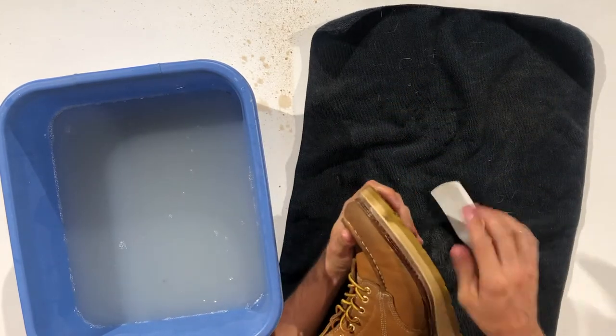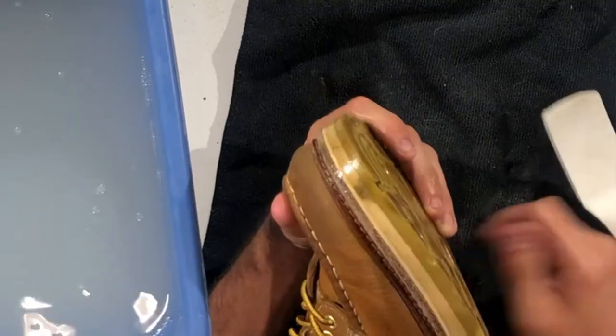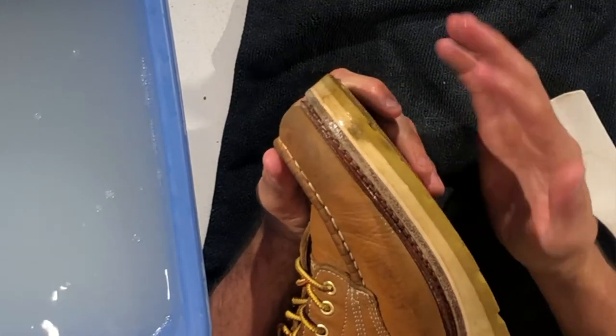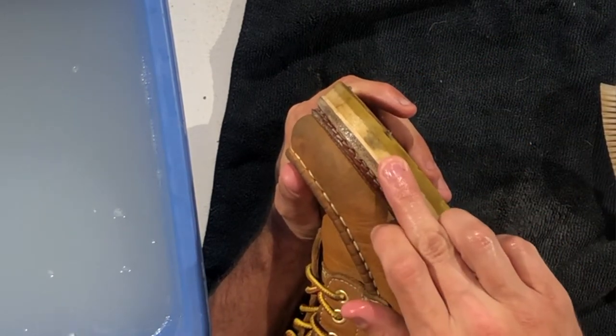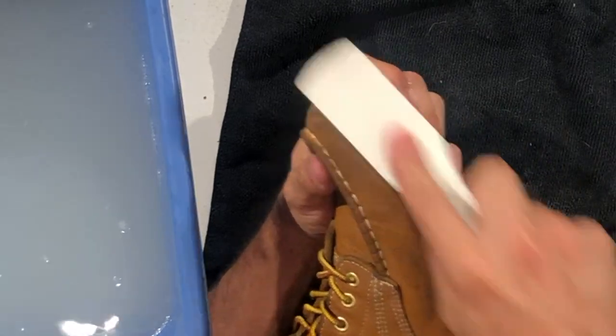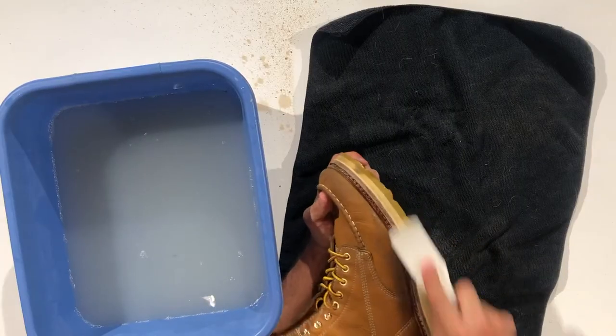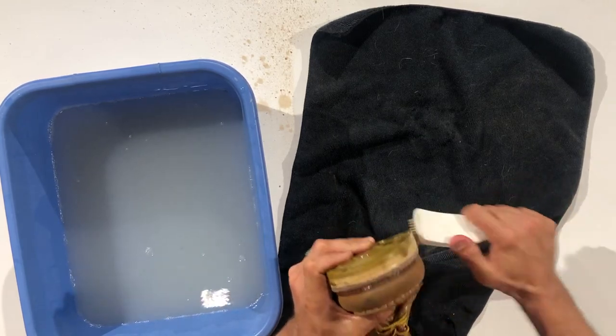When we get to a trouble spot like this, where it looks like there's a little bit of grease, this is where you need to have reasonable expectations about cleaning your boots. Are you going to take the time to really get into the nitty gritty and get this out? Or are you just going to let it go? As far as I'm concerned, I'm going to let it go. Every boot needs character.